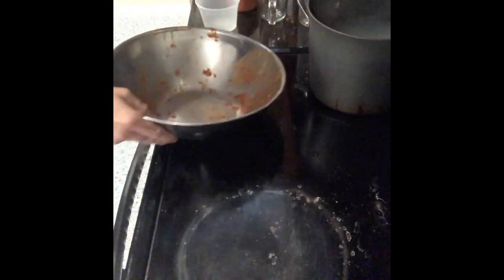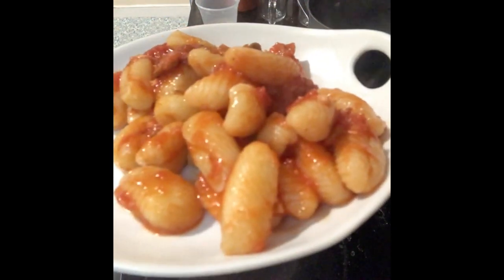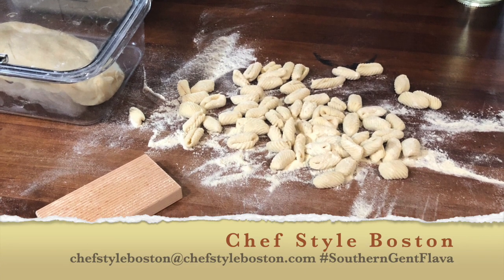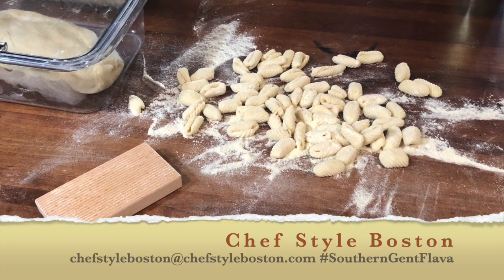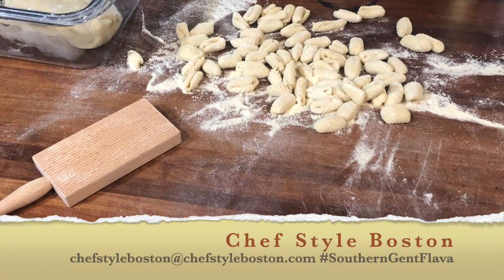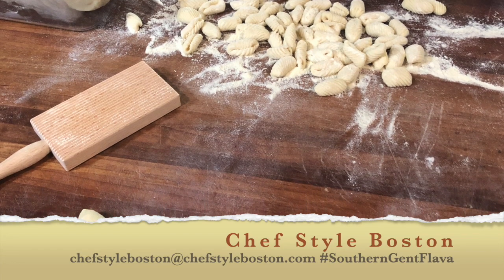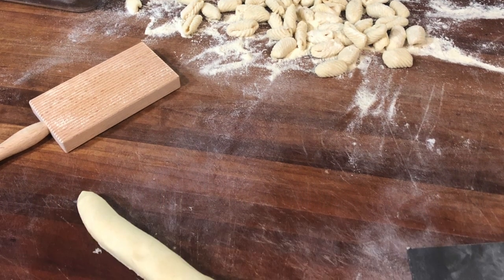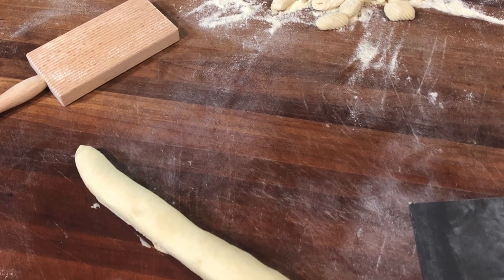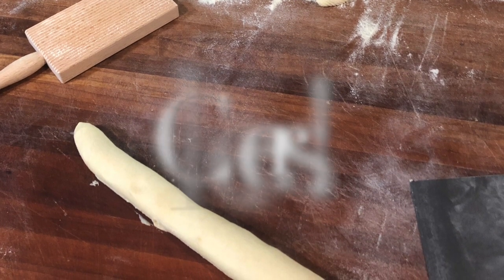I hope you were able to learn a little bit about shaping and cooking your cavatelli. My name is Jason with Chef Style Boston - I'm a private chef here in Boston, Massachusetts, cooking up southern gent flavor style. Hit us up at chefstyleboston.com to see what else we offer, or shoot me an email at chefstyleboston@chefstyleboston.com if you'd like to set something up privately through Zoom, or locally if you're in the area. Cheers!